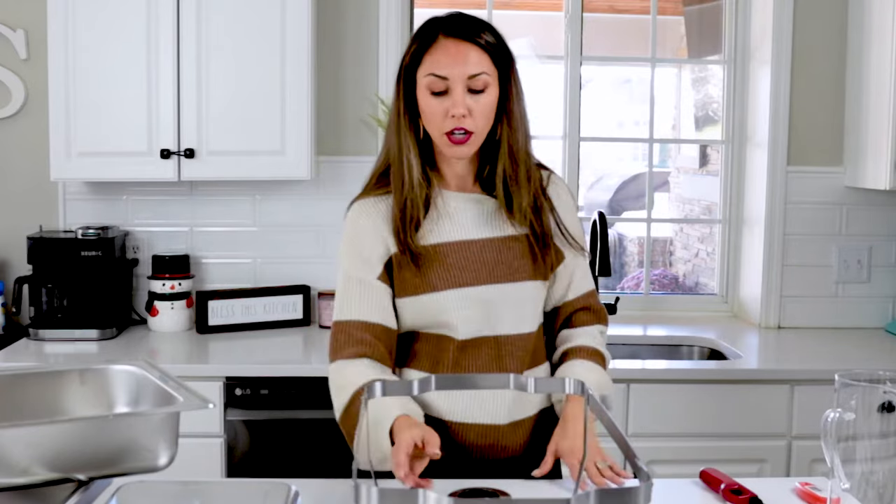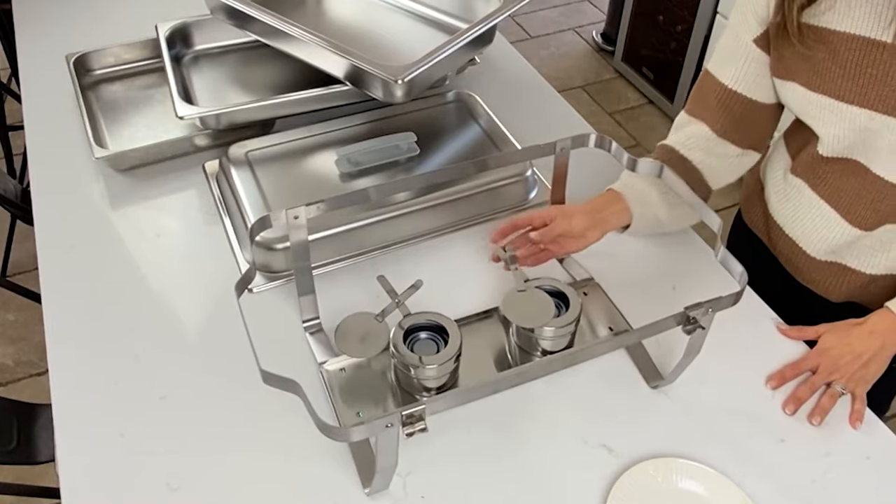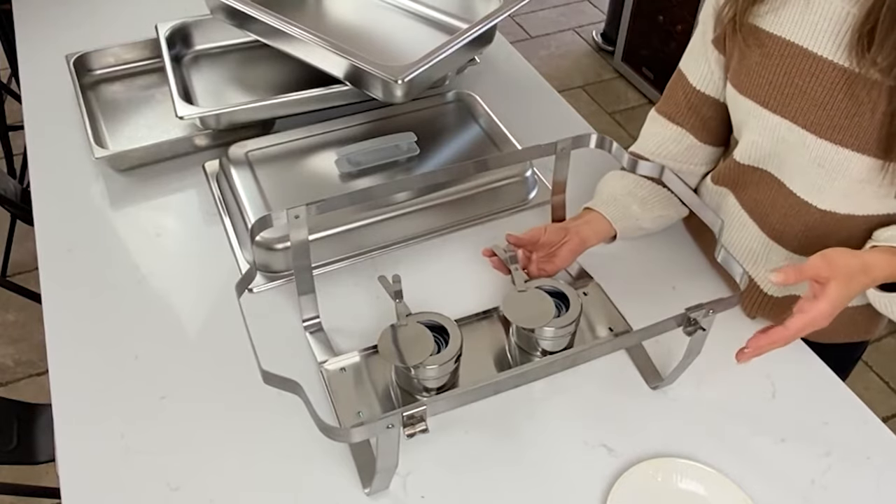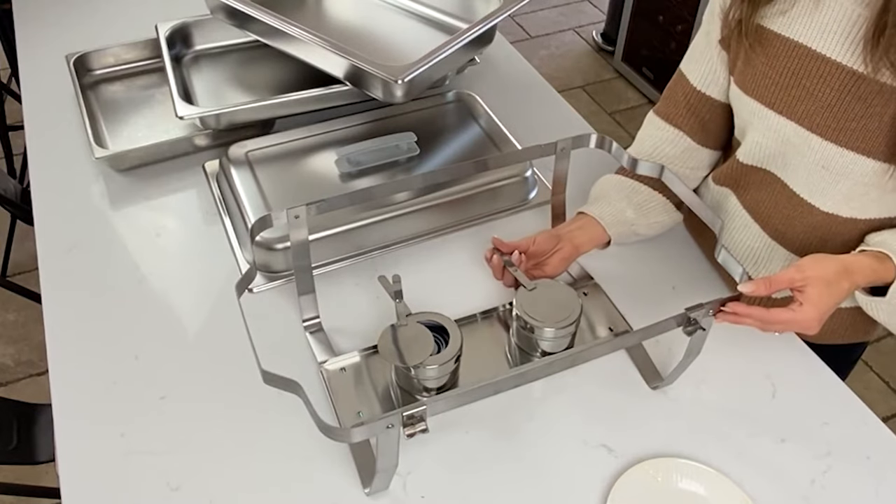Initially, leave the Sterno holders open so you get as much heat to your water and food as possible. After about a half hour, an hour, or two hours — as the party goes on — you may want to close them a little bit so you're not overheating the food, which will cause it to dry out. When you're finished with your party, close both holders to extinguish the fire.